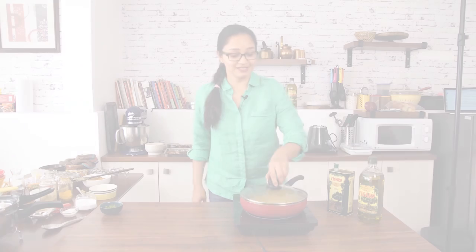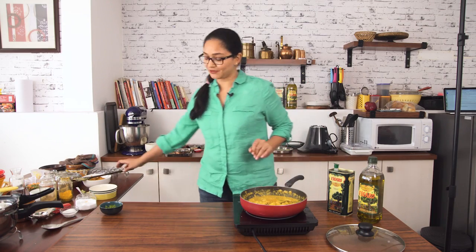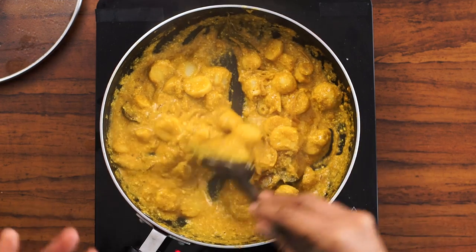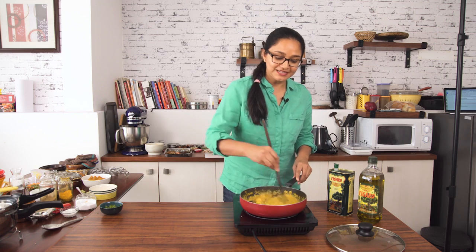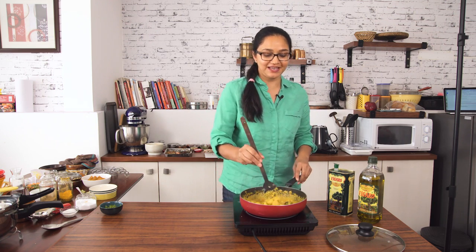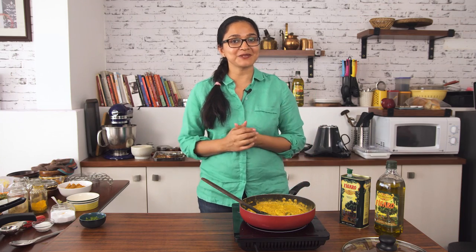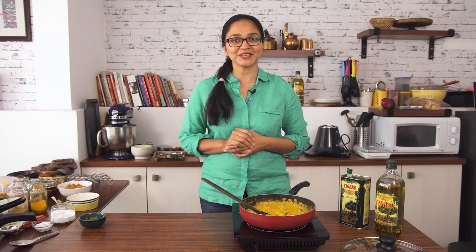It's been about five minutes that the Arbi Ka Salan has been simmering and I can smell delicious flavours of the spices coming through. It looks great — it's got a nice consistency as well, and that's it. The salan is ready! Wasn't it really simple? It's a healthy dish prepared in less than 30 minutes and you can have it along with some phulkas or steamed rice for dinner. Do watch us for more Roast Kakana recipes made with Figaro Olive Oil. Until next time, happy cooking and healthy eating!